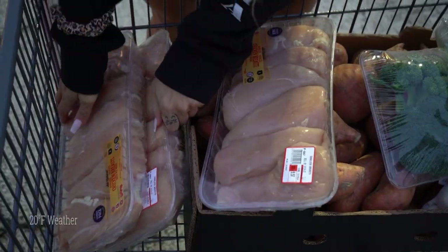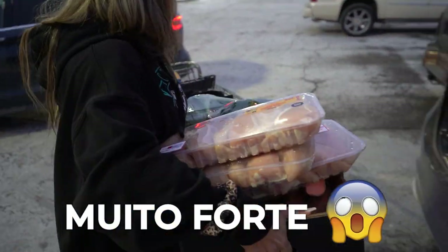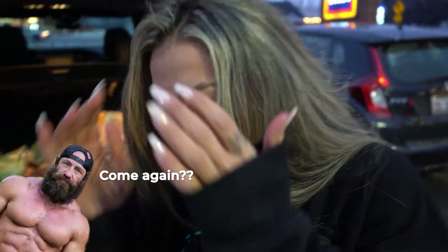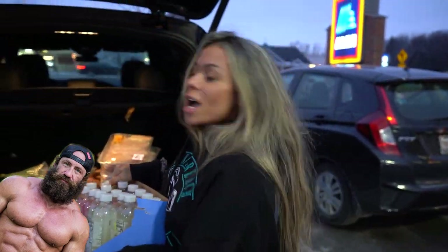Let me see if I can grab everything at once. Open the car. Let me test if I'm strong enough. Everything at once. I'm a stronger delivery king — if you're watching this, I'm stronger than you. I carry all my food at once.